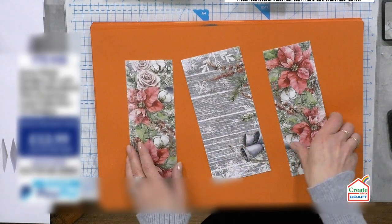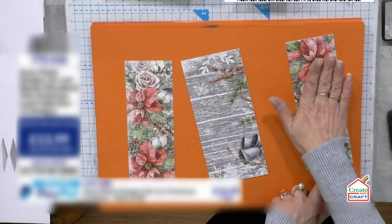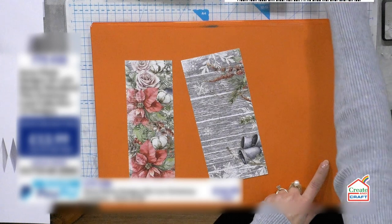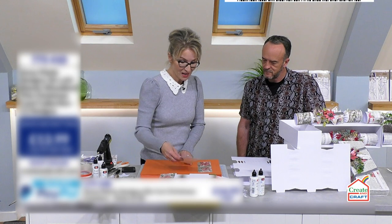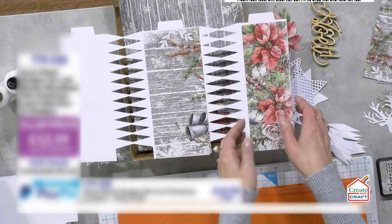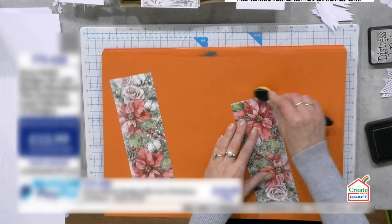If anyone is wondering about the measurements, this is the full width of the A4 — so that's what I'll be using and I won't be cutting anything down. What I need for this panel is 7½, and this one is 9½ and 7½. As simple as that. I'm using the Pumice Stone ink pad.